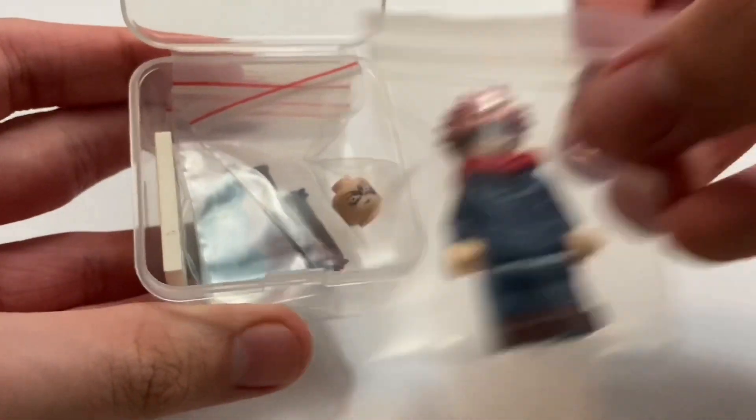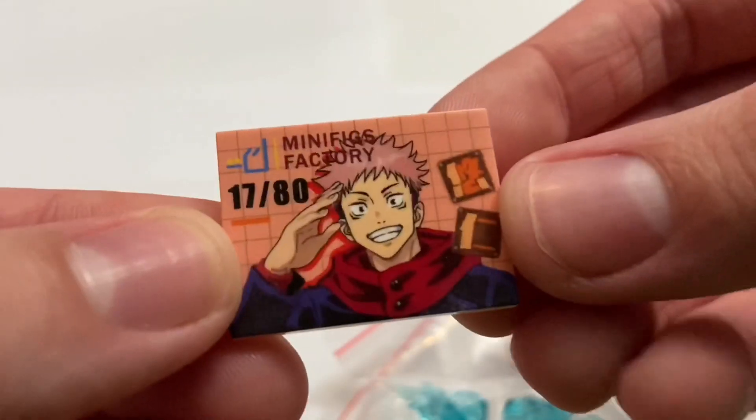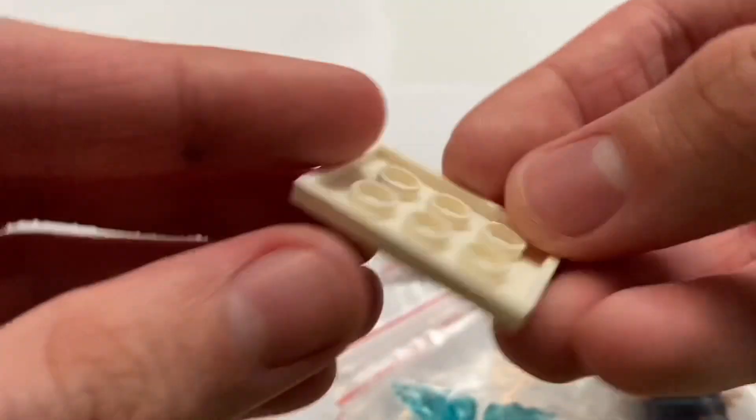Just going to open it. You can see the figure right there, the extra head, and some of the accessories. I love how each of them gets their own bag — this is really quite cool. It even shows Yuji right there. 17 out of 80, so these are very, very limited. This is just a printed tile, by the way.